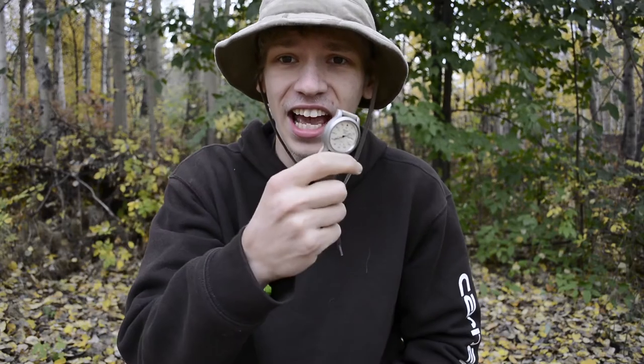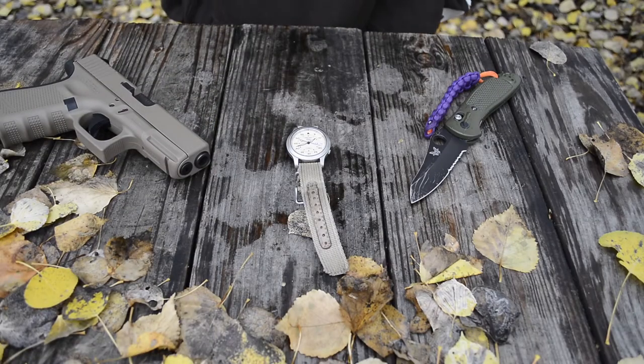Today we're going to be doing a review of the Seiko SNK 803. As always, please do not forget to comment, like, share, and subscribe if you want to see more awesome content like this.